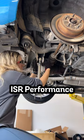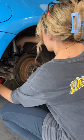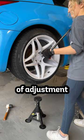And now to install my new ISR Performance toe arms and coilovers. I left about 5 inches of adjustment in the rear and 2 inches of adjustment in the front.